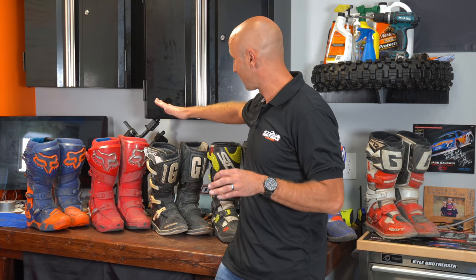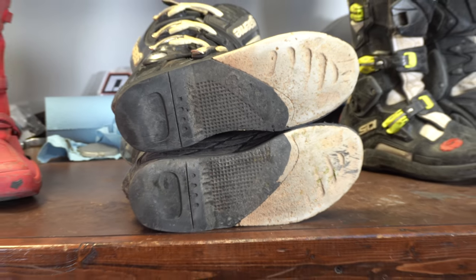First off, you need to know that I paid full price for every single item on the table. I did not get a discount on any of this stuff. I bought my first pair of boots, the Garnet SG-10s, a little over 10 years ago when I started.